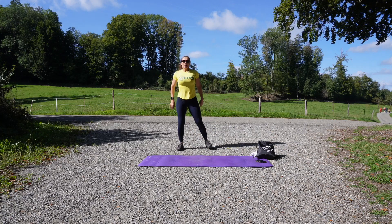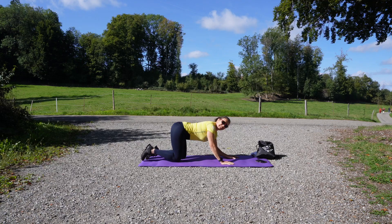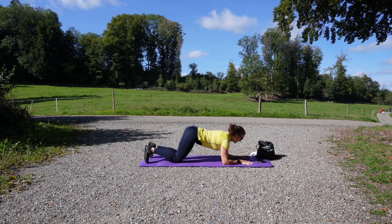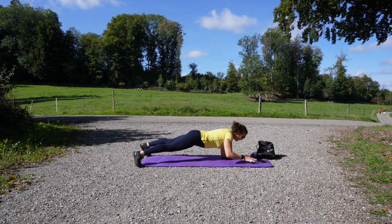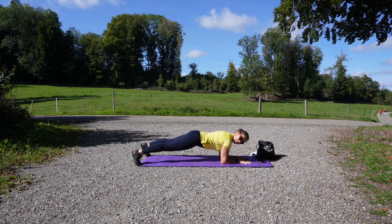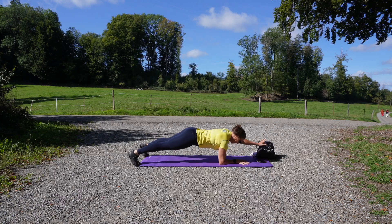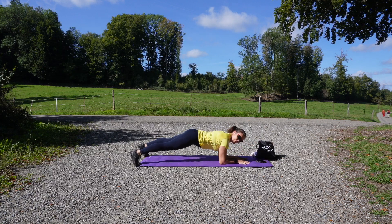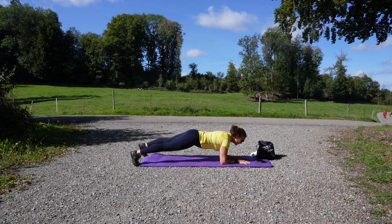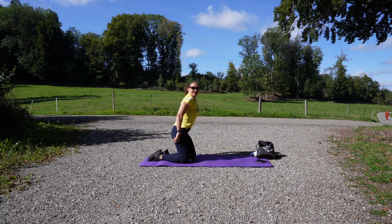Good job — we're going to do the reach. Keep the hips square here. Make sure that your mat isn't slippery. I can feel I'm using my hips too much — good job, and there we go.